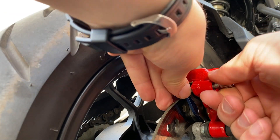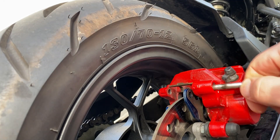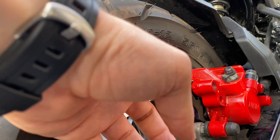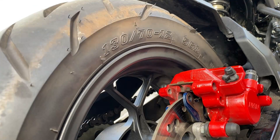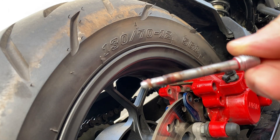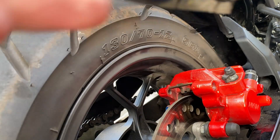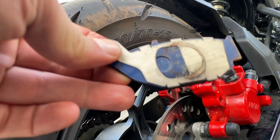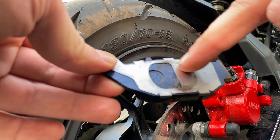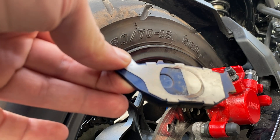There goes one - yeah, you can definitely tell there's some rust on this pin. There goes the other one. I'm going to clean this pin up too and see if I can yank these out. This area here vibrates and makes that noise, so I'm going to clean that up.